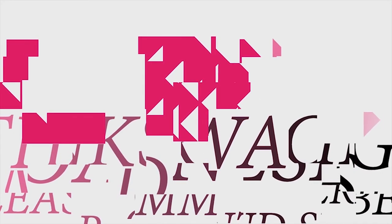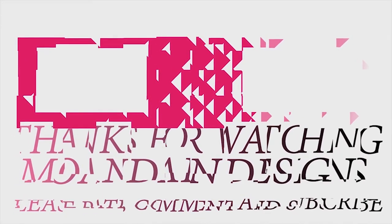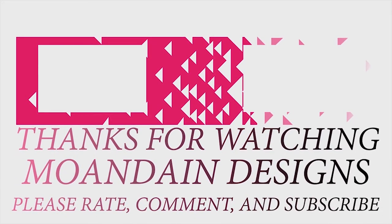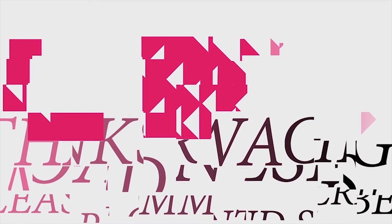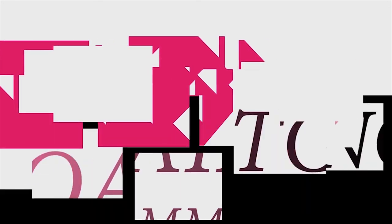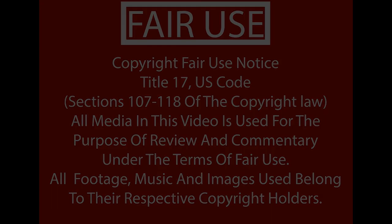That's it for this episode of Mundane Designs. I'm your host Mundane — I hope you enjoyed this episode as much as I enjoyed making it. I have videos on the 1st and 15th of every month. As always, please like, comment, and subscribe, and have a wonderful day. We'll see you guys next time.